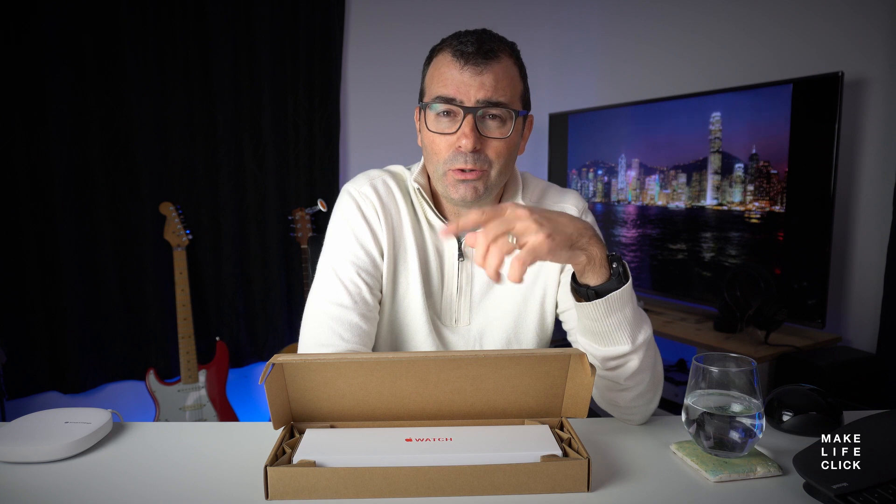This arrived today. I missed the delivery on Friday. I cried all weekend because I couldn't play with my new toy. But here it is.